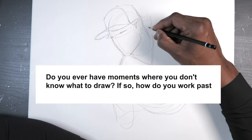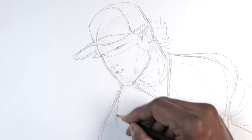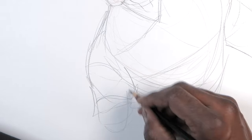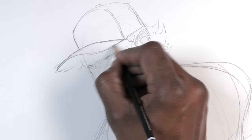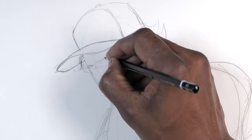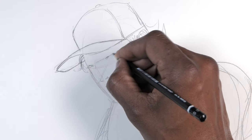Do you ever have moments where you don't know what to draw? If so, how do you work past those moments? There are times when I do run into a wall and I can't think of anything, and I just try to scribble. I try to scribble my thoughts more than anything — just keep my hands moving because I'm thinking with my pencil at this point, trying to think of multiple things as I'm throwing lines.